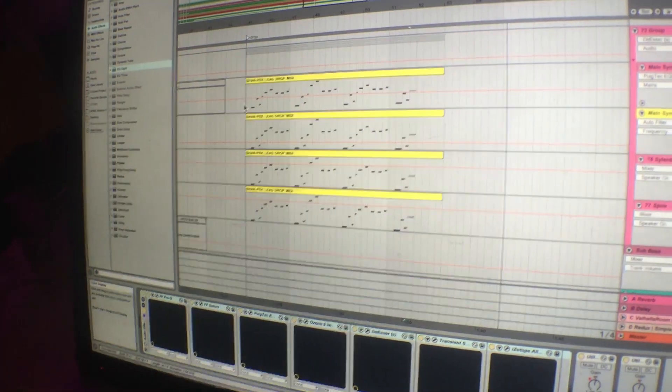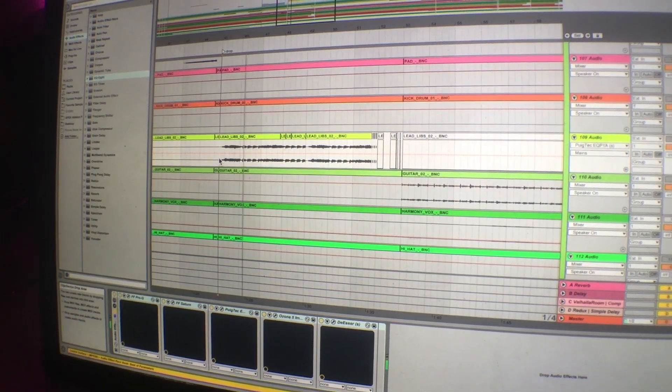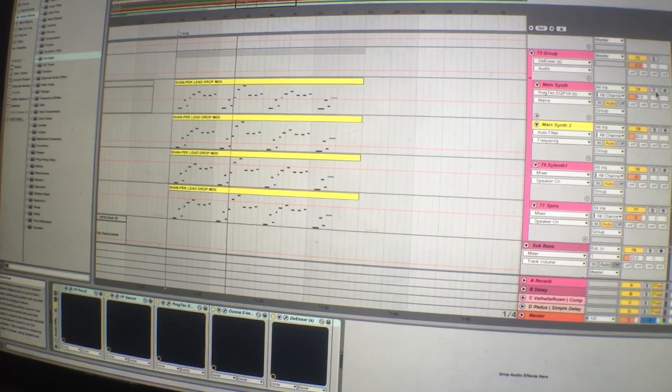Starting off, we'll go through some of the leads we layered on top — so the vocal leads. We started with the vocal right here, and on top of that we threw in some lead layers — about seven of them. Let me play a few of them.